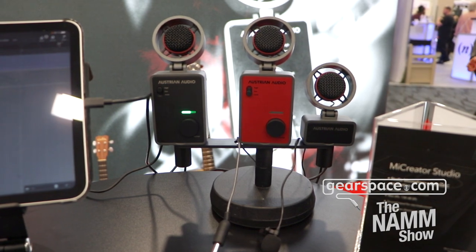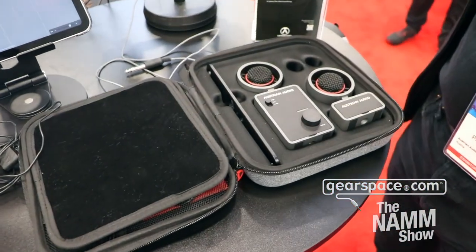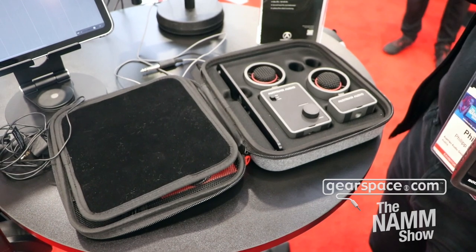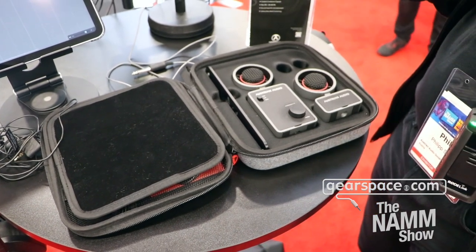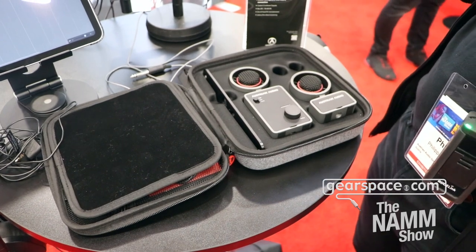Hi, this is Philip from Austrian Audio and I'm here with Gearspace. I'd like to show you the Mic Creator. The Mic Creator is a very nice interface system that translates very well to all kinds of recordings. It can be used for podcasts, music recording, bedroom recording, but even in small studios.